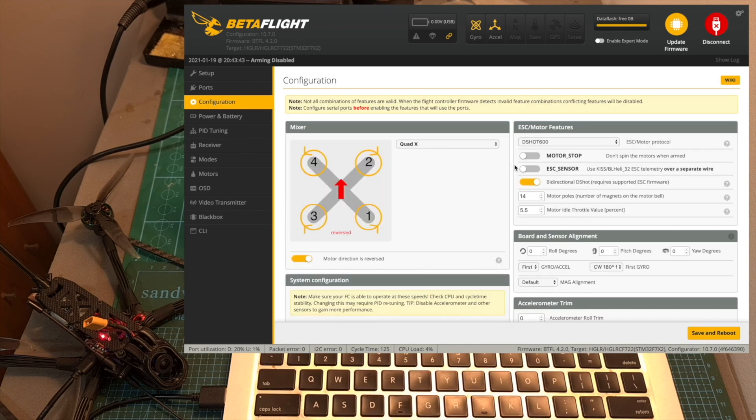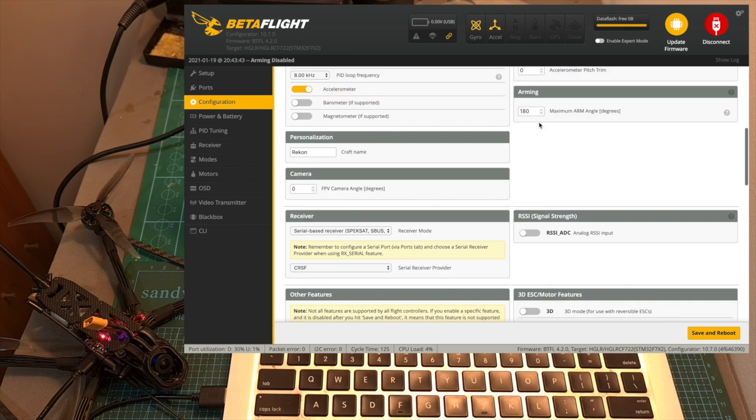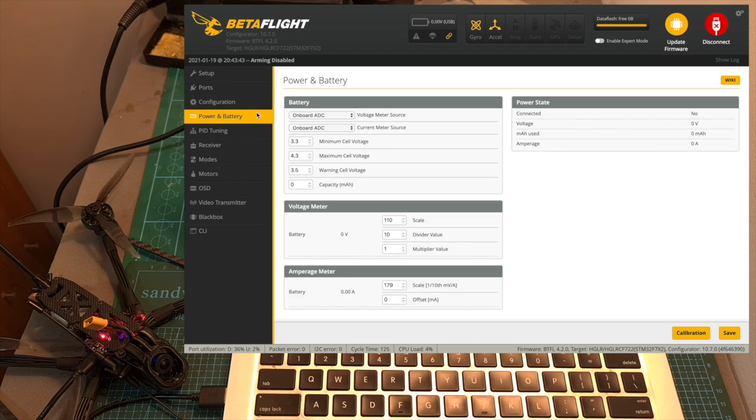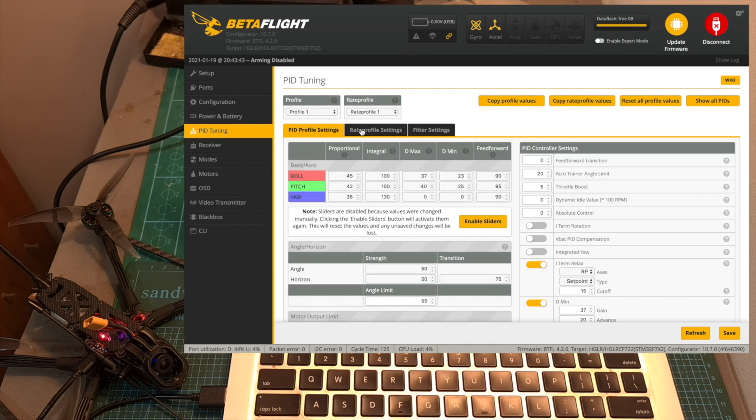Under the configuration tab, the bidirectional D-Shot switch is enabled. The motor direction is reversed, so pay attention to it when installing the propellers. The maximum arm angle is set to 180 degrees, which means you'll be able to arm your quadcopter regardless of its orientation. The GPS unit is configured as shown, and I recommend turning on telemetry output — which is off by default — to enable you to recover your drone by logging GPS telemetry data to the OpenTX telemetry logs. You can also see the power and battery configuration, and the PID tuning, which is different from the default, so this quadcopter comes pre-tuned for you.